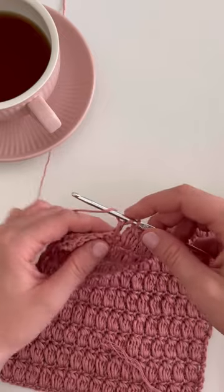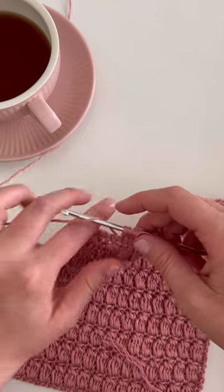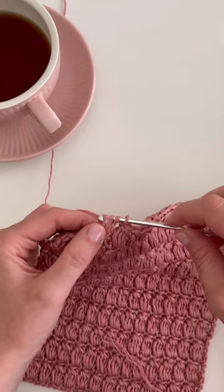Now we have two loops on the hook. We're going to do that three more times. Yarn over, insert your hook into the same stitch, yarn over, pull through one loop, yarn over, pull through two loops.